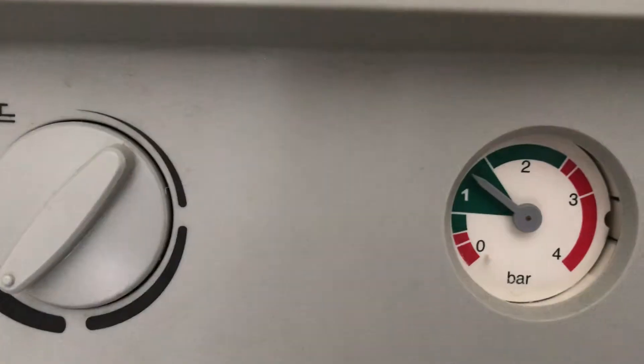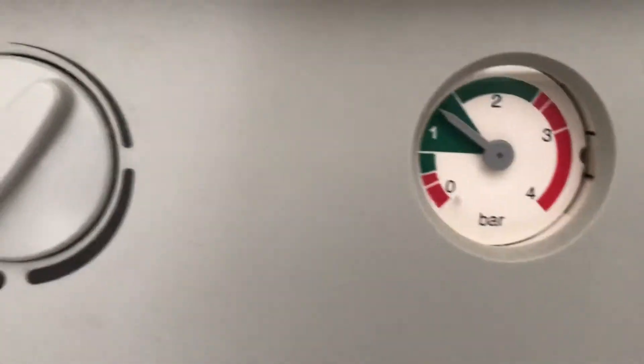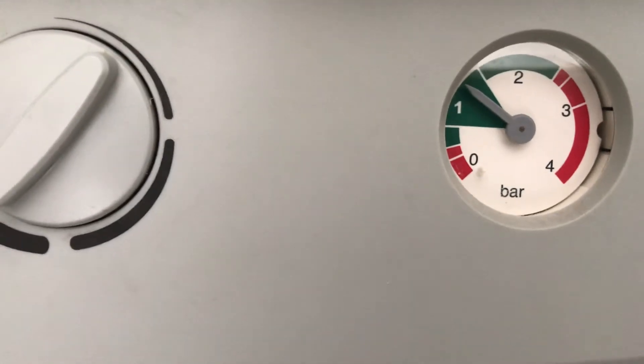You simply open this tap up — you can hear the water coming into the system — and that will then increase the pressure. You can see the gauge going up. When we get to a certain pressure, about 1.5, we turn it: anti-clockwise to open and clockwise to close, until it's tight.